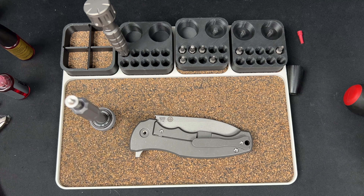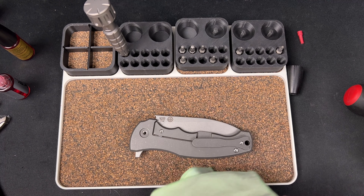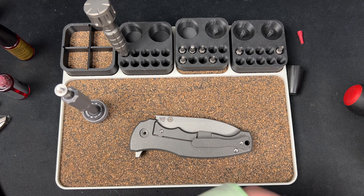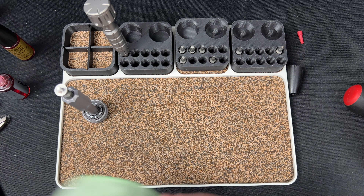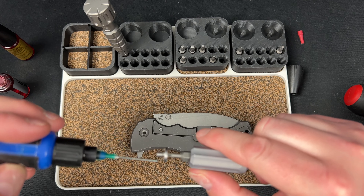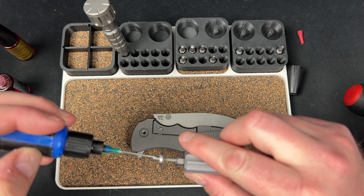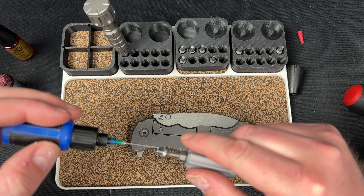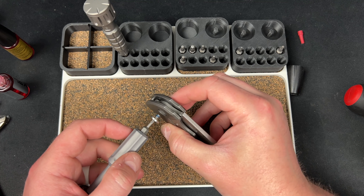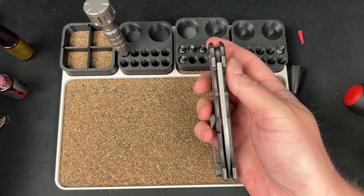Glad I could be of service on this. Just going to get a little alcohol and clean off this gunk. Guys, that's something you need to know — from the factory, a lot of times some companies will use grease, and grease is obviously not the best thing for knife action if you want drop-shut action. If you want a nice smooth hydraulic action then that might be the way to go, but I feel like it usually hinders the action — like you saw, the detent was worse with it.